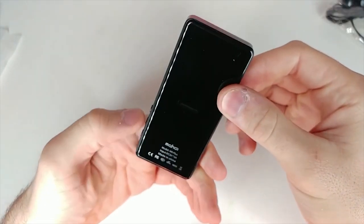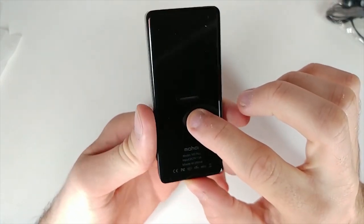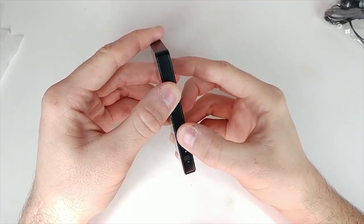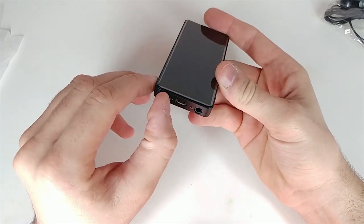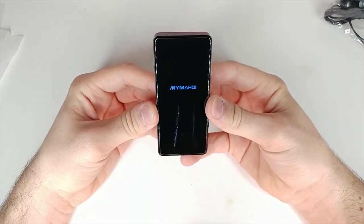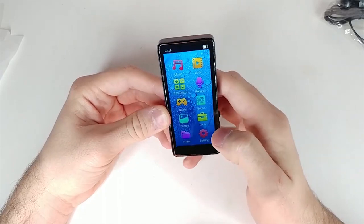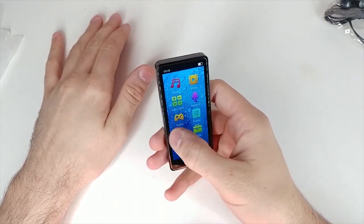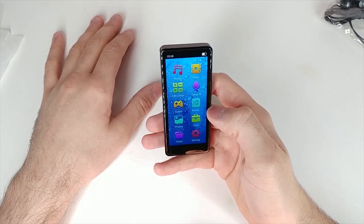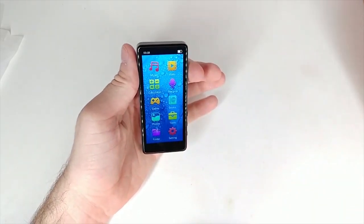On the back it also has a built-in speaker. Let's turn this thing on. Holding the power switch — there we go, it's turning on. I like devices that aren't cell phones but have touchscreens; ever since I had my iPod Touch third generation I've been fascinated with non-cellphone touch devices.